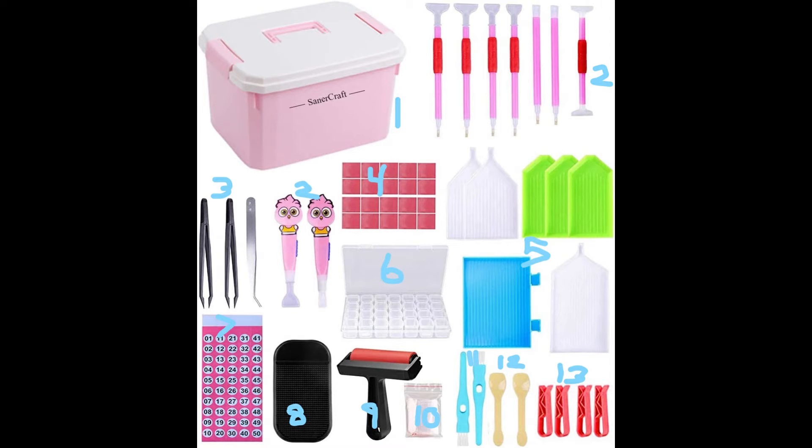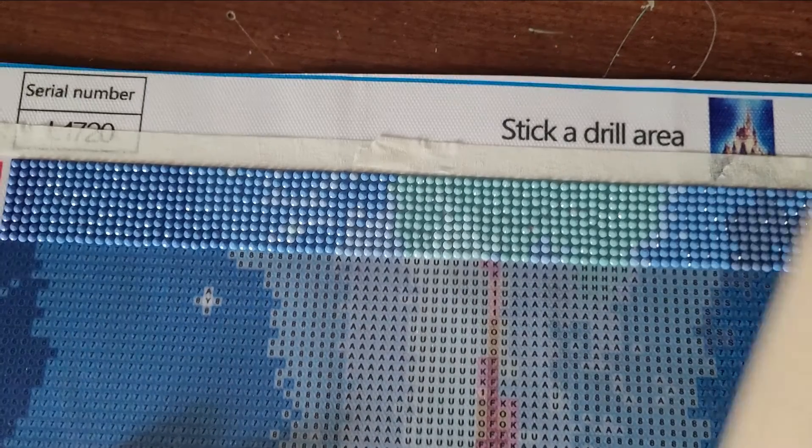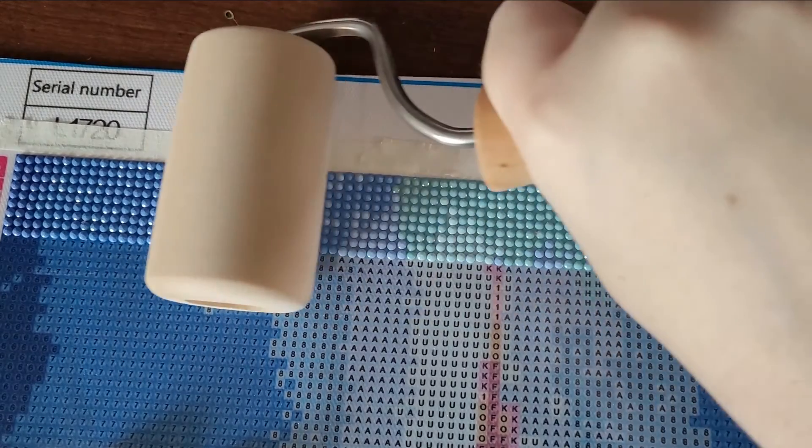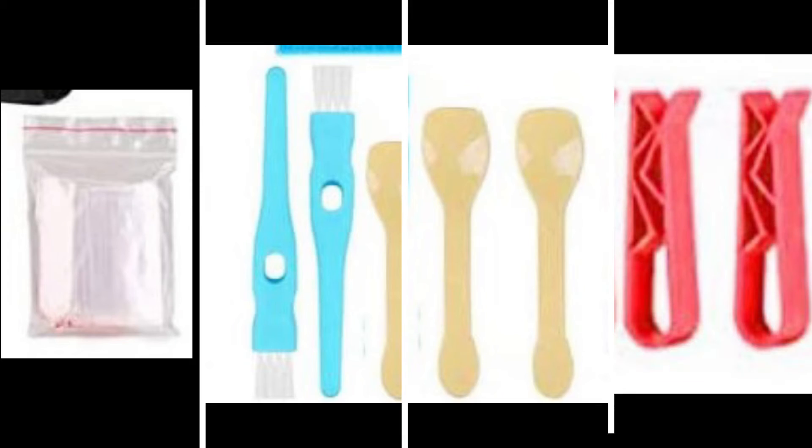A grip pad is the next thing in the picture — you don't really need it. Just place your tools on your workstation in a location where they won't roll. Next is a roller, which is great for finishing the project and also great to use during the process of making your project. Just roll it on the project to flatten it and make sure all your pieces are secure. The last four items are not really needed at all. There are tiny or small bags, usually used for sorting or storing diamonds, but it can be consistently hard to remove and put the diamonds back into the bag.